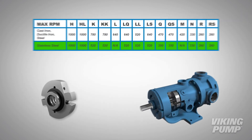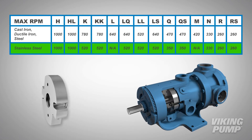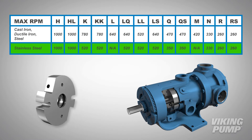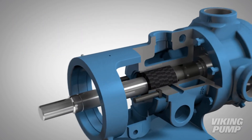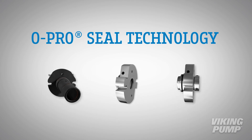The maximum RPM of your pump depends on its size and material of construction. Making sure to run your pump under maximum recommended speeds will ensure high performance for a long time. If you are looking to stop a leaking packed or sealed pump, O-Pro Seal technology may be your best solution.